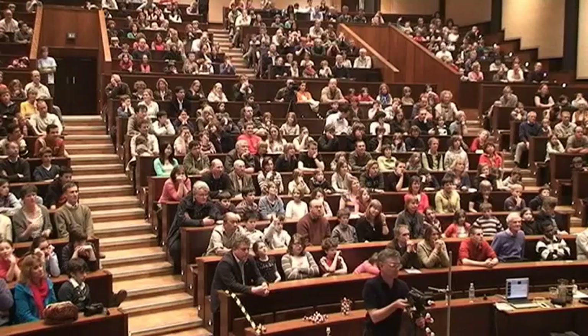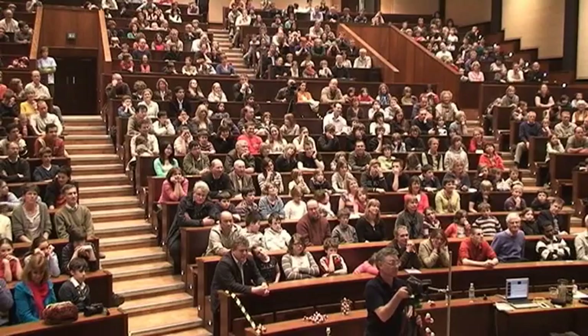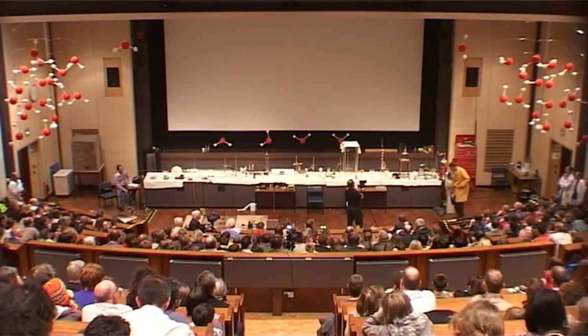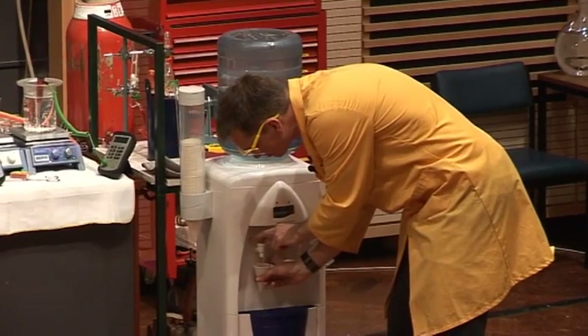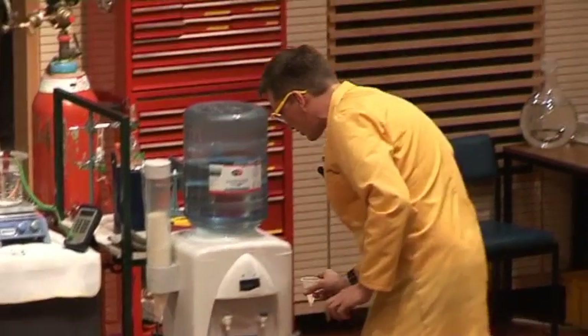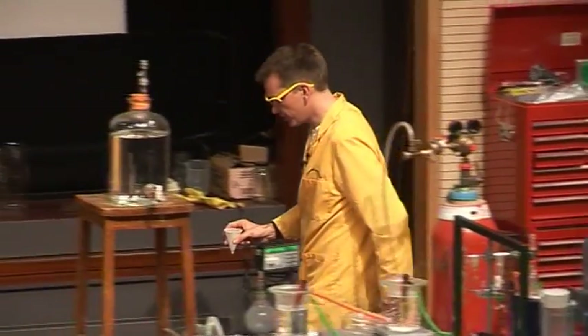We all know what temperature water boils at. What temperature does water boil at? Want to shout it out? 100. Yes, very good. Now, being true scientists, we should check this — we should do an experiment. So I'll take some water in my paper cup here, fill it up with water, and we're going to test to make sure that water boils at 100 degrees C.